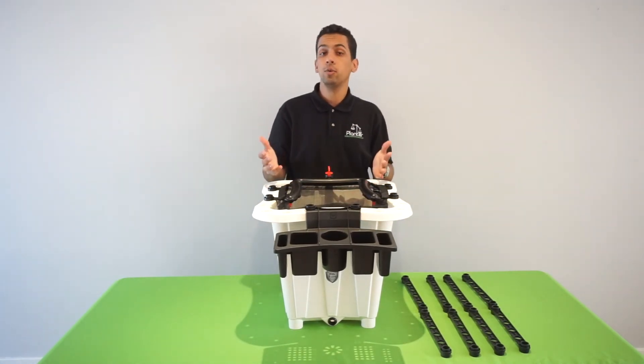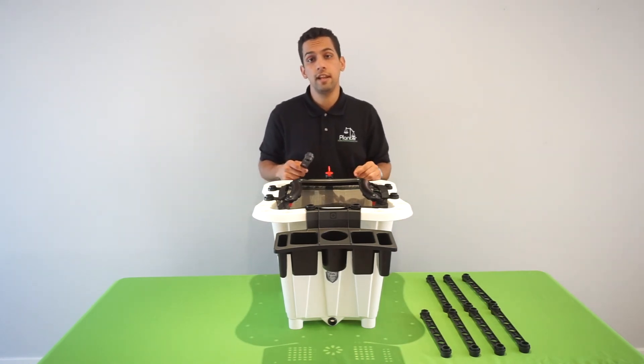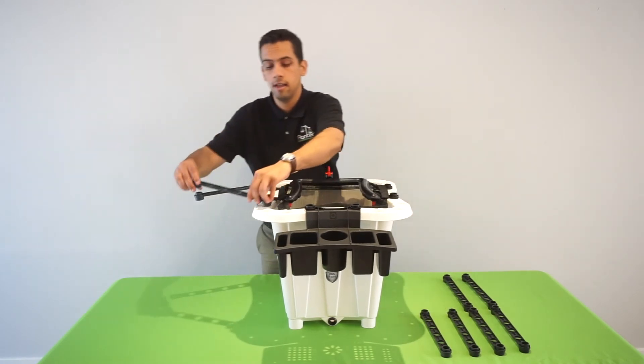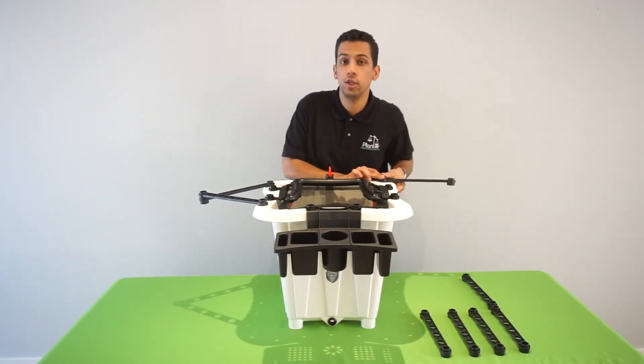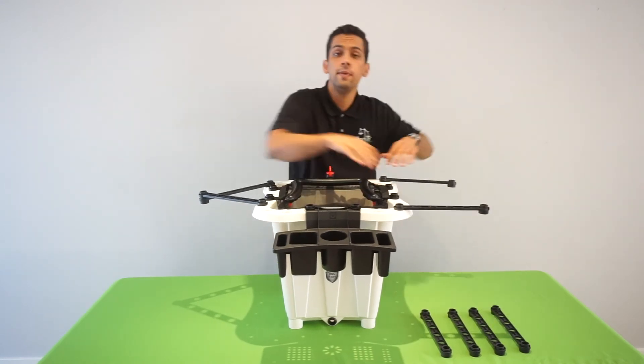Once your plant starts to grow, and if you've purchased our branch spreader arms, now is the time to set it up. The good thing about our arms is that you can either set them up together just like this — again, it's just popping it into place — or individually, totally depending on your preference. Easy peasy.